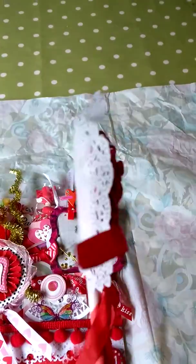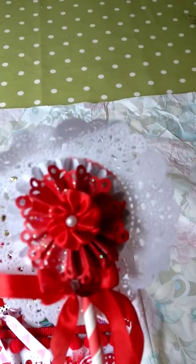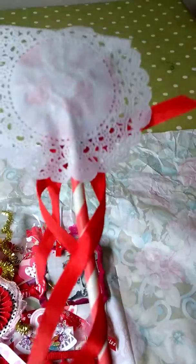Look at this lovely wand. She's layered up a paper doily with a rosette, then another sort of doily rosette, and a little silk gathered flower with a pearl in the centre. She's attached some lovely ribbon to that. So that's lovely.